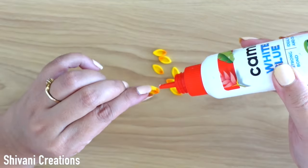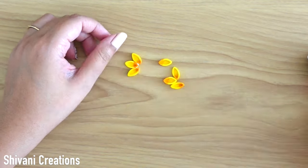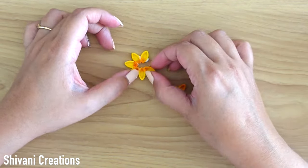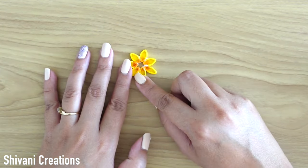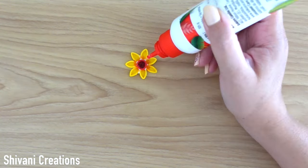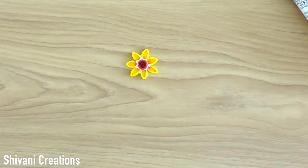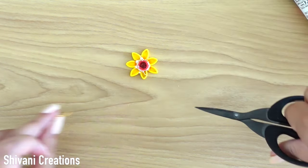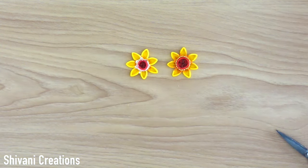Similarly, I have prepared some more leaves. Joining all the petals together and then adding the center. Then adding a little glue around this ring and sticking one gold ball chain. And the beautiful flower is ready.